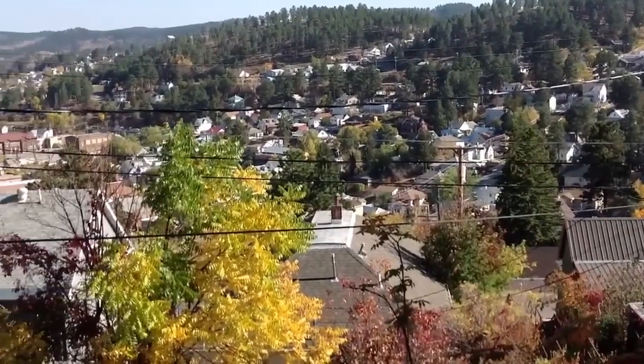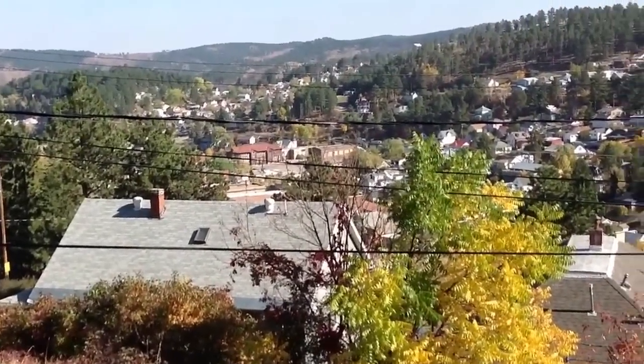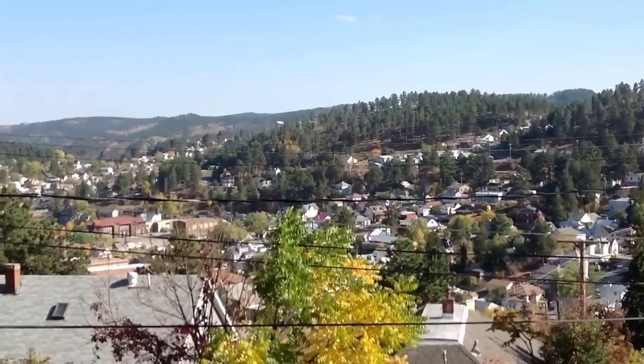This is the view off my deck of the town of Lead — L-E-A-D — South Dakota, looking more or less southeast, which is a clear shot to South America.